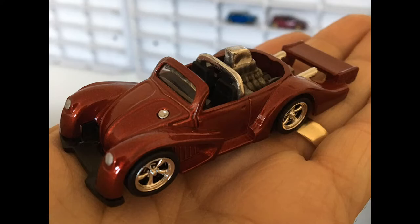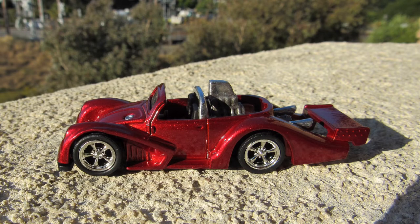And there you have it — a wheel swap and Dupli-Color Metal Cast rattle can paint, and I think the results turned out beautifully.